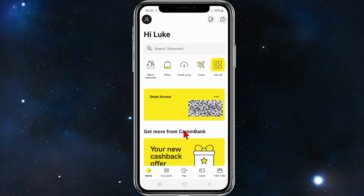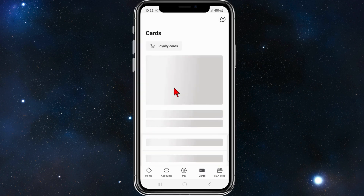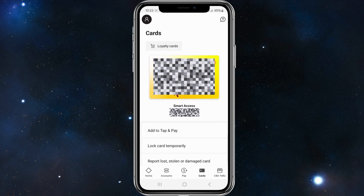From here, go down and click on Cards. All of your cards will appear here, so find which card you would like to lock. I've only got one card here, so I'm going to click on my Mastercard.